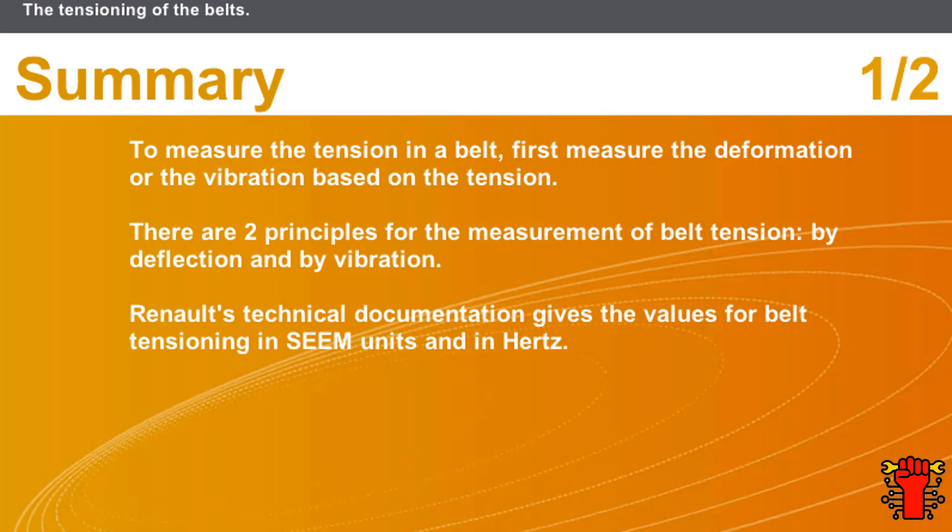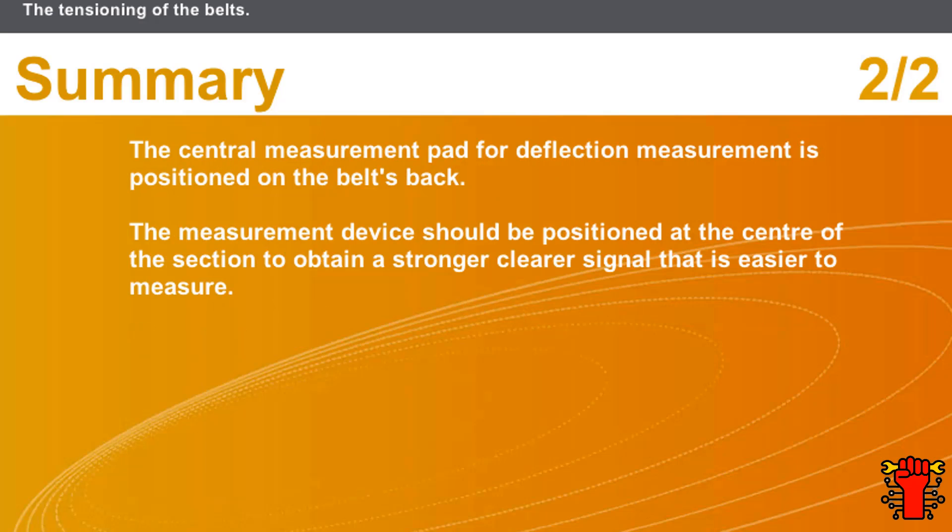In this section we covered the following points: to measure the tension in a belt, first measure the deformation or the vibration based on the tension. There are two principles — by deflection and by vibration. Renault's technical documentation gives the values in SEEM units and in Hertz. The central measurement pad for deflection is positioned on the belt's back, and the measurement device for vibration should be positioned at the centre of the section to obtain a stronger, clearer signal.